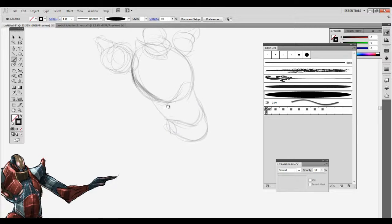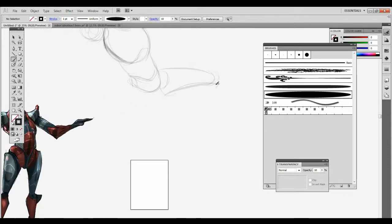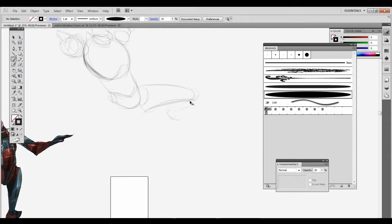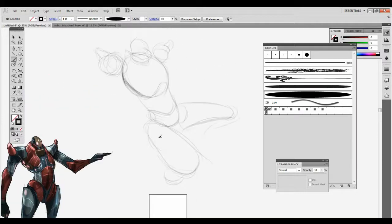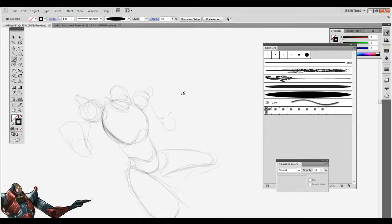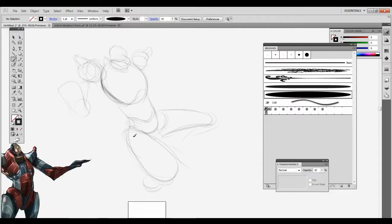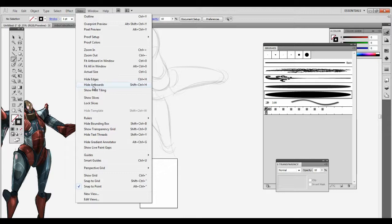Let's sketch out the head and torso real quick, make sure everything's kind of checking up with what the concept had. I might make this a little more simple - I need to make sure that everything is just really clean. If it's going to a 3D modeler I want to make sure that he's able to model this character very simply without a lot of problems, because time is money in this industry.